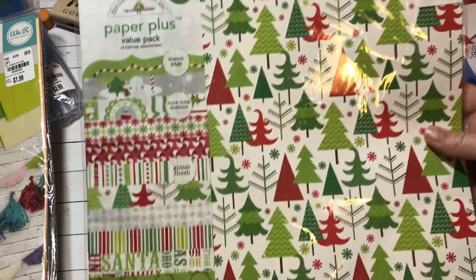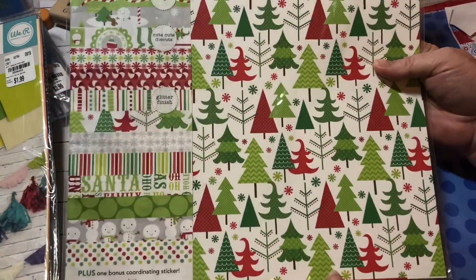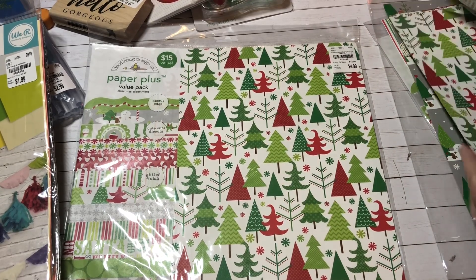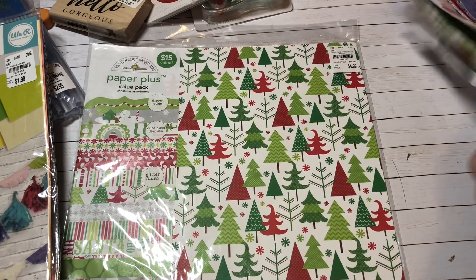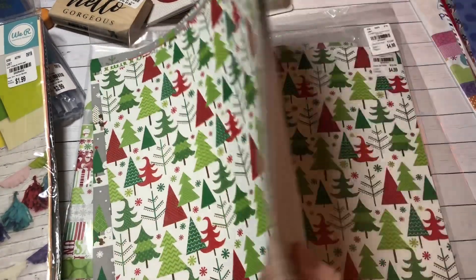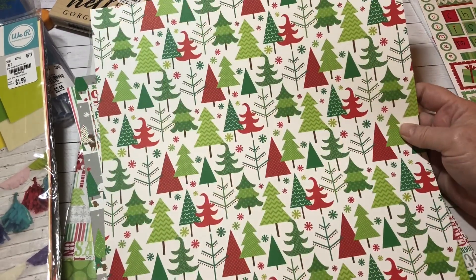I found some Doodlebug Design paper — look, it's Christmas! Oh my goodness, and it was only $4.99. When I found these there were only three on the shelf and I grabbed all three. I already took one out of the pack because I was so excited. It comes with a sticker sheet and several pieces of paper.